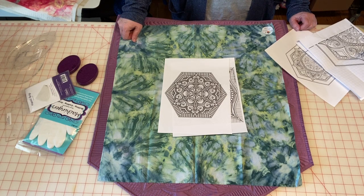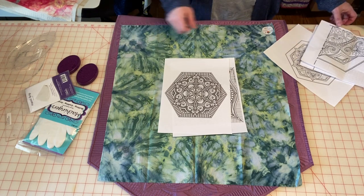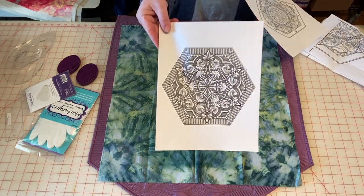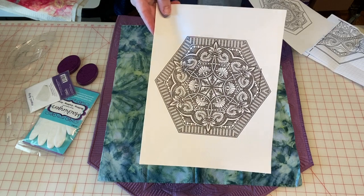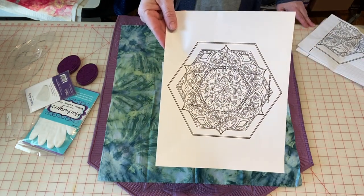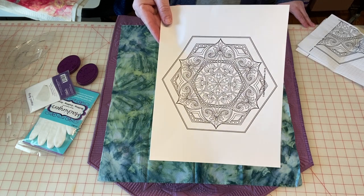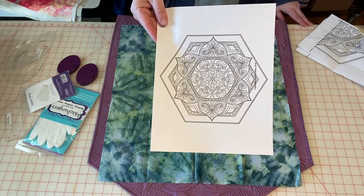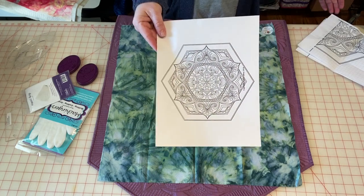You can get a design to stitch out — for example, if you have a Pro Stitcher. When you get the pattern, you get it with all the free motion filled in, but you also get it with just the bare bones, or even just the skeleton part of it, so that if you want to change things up, you can. And that's the beauty of this whole thing.